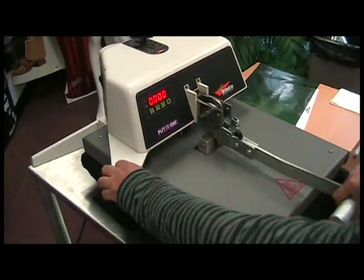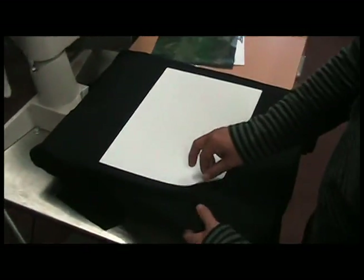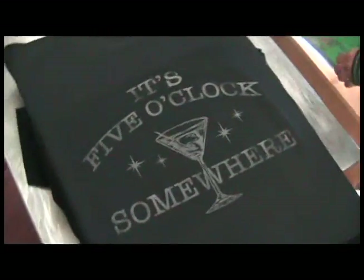Once that is done, open the machine and remove the paper. Now we are ready to place our foil.